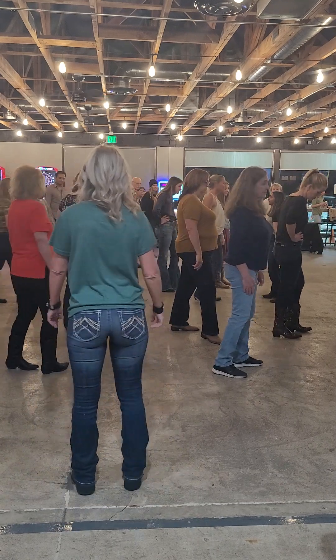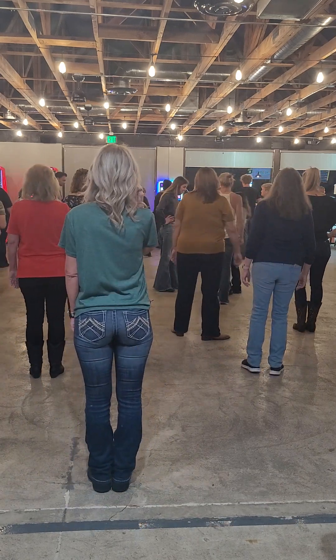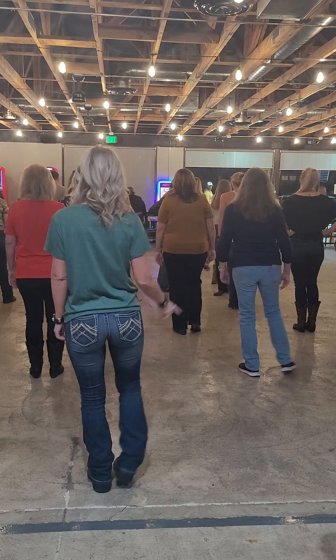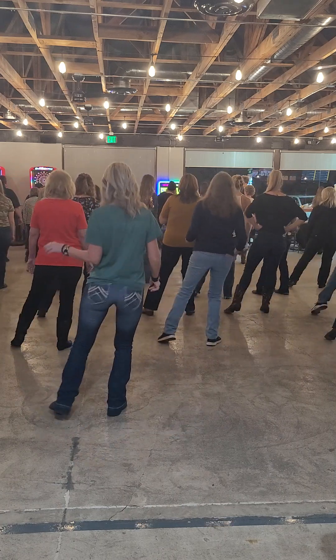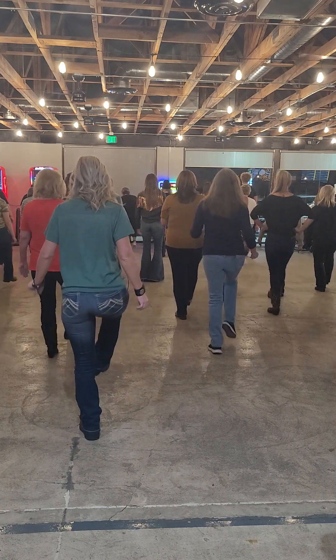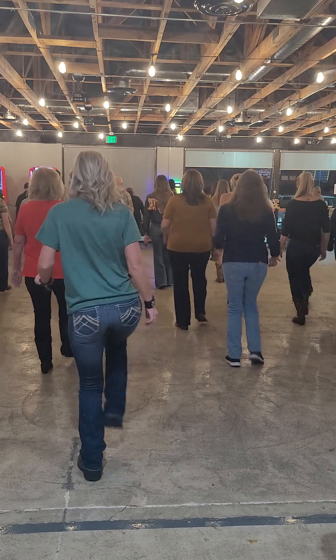Here we go. Back wall, guys — same steps. Five, six, seven, eight. One, two, three, four. Five, six, seven, eight. Kick, ball, change, two, three, and four. Five, and six, seven, and eight.